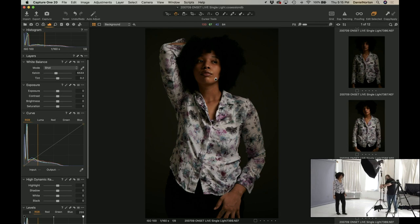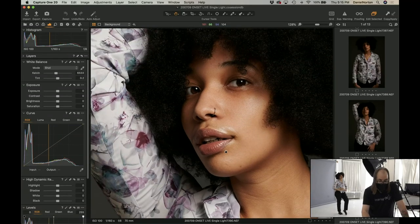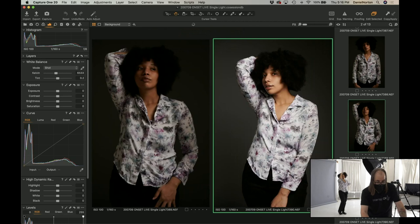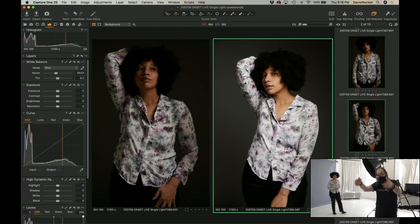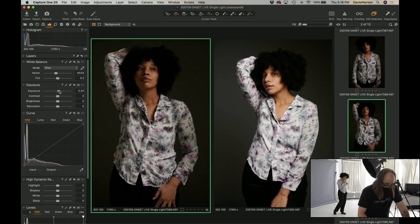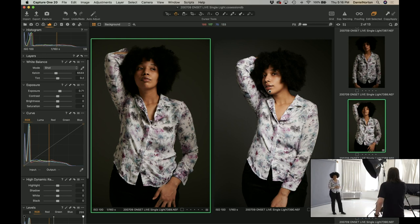We're going to start wrapping the light around more — as we bring it more to the front, our shadows are going to start to drift. We can get more and more light onto the front of her while she's looking toward the camera. There we go — now our light's becoming flatter, it's coming from the front more. There's a nice shadow over here, but the light's essentially in front of her, which typically creates a more flat image. Also, the background is getting light on it now because the light's throwing itself back.